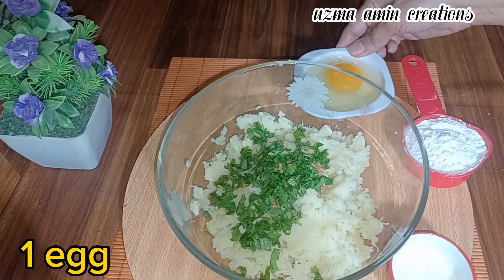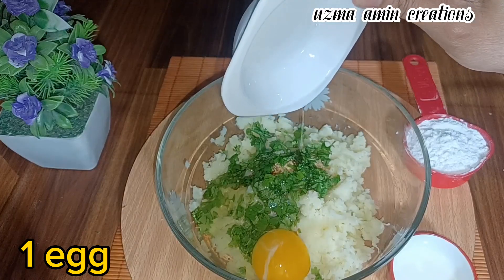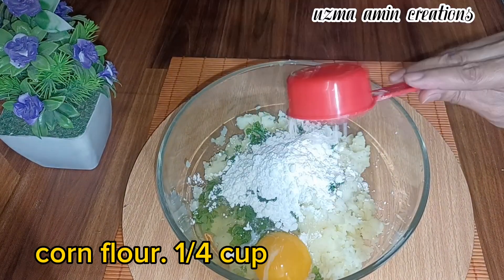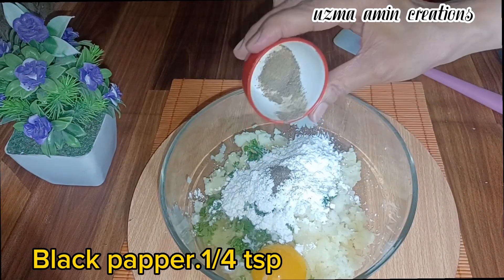One egg. Milk, one tablespoon. Corn flour, a quarter cup. Black pepper, one-fourth teaspoon.